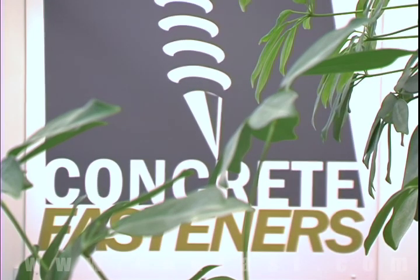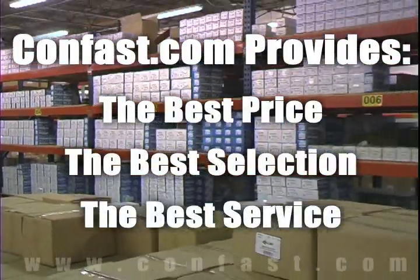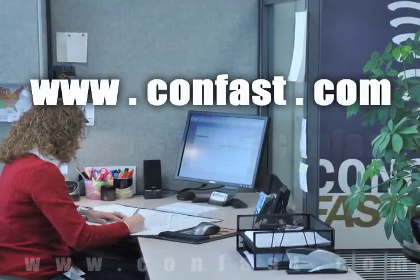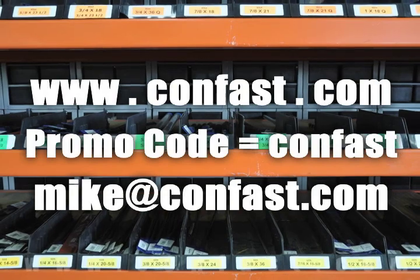We hope that this video has been helpful in choosing the correct concrete fastener for your application and that you consider us for your purchasing needs. Remember, we have the lowest price and have over 4 million concrete fasteners in stock and ready shipped to you the same day your order is received. CONFAST.com — your one source for concrete fasteners. It's been our business for over 20 years and it's all we do. Buy your concrete fasteners from us.